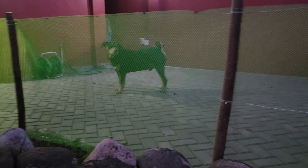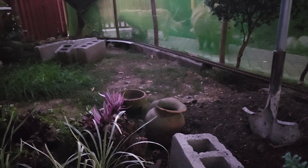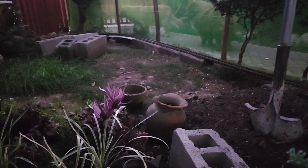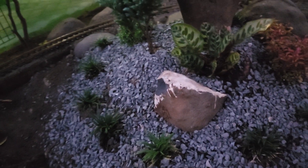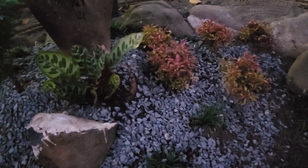The other day we installed a temporary fence so that we can keep the dogs out from here and we can start our beautification. So far this is my achievement for the day, and tonight I am here outside again to continue my landscaping.